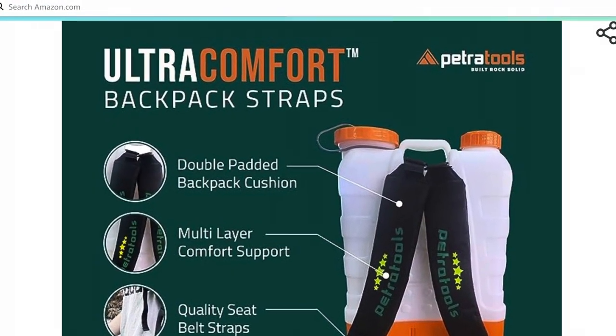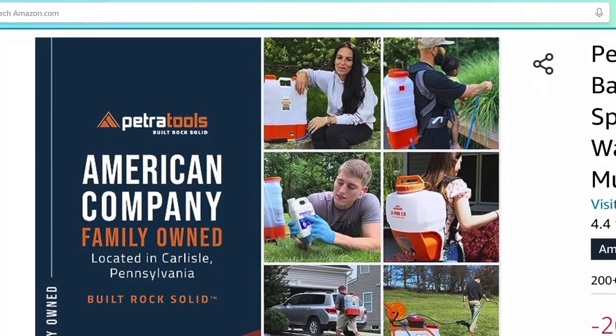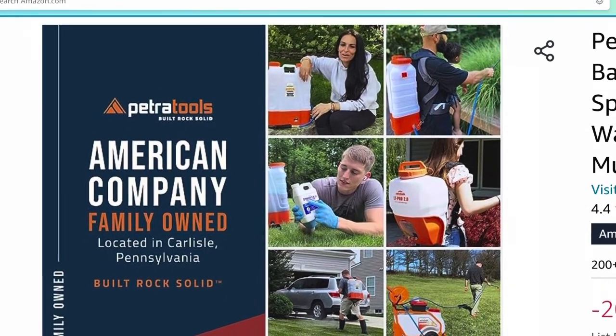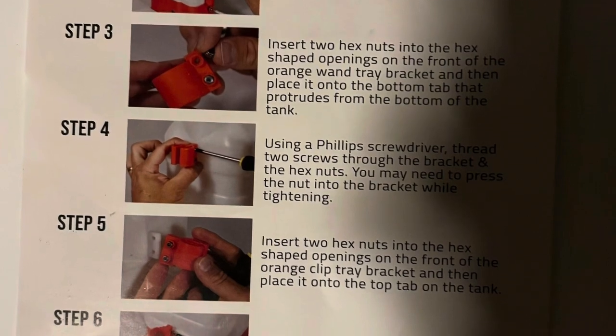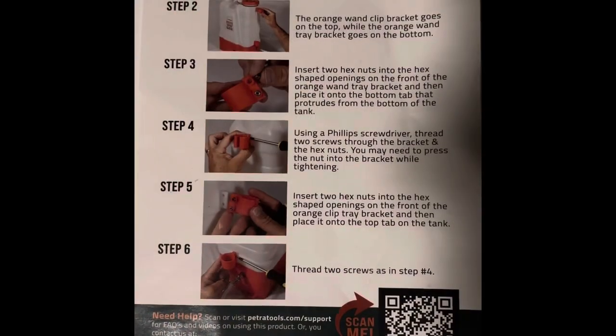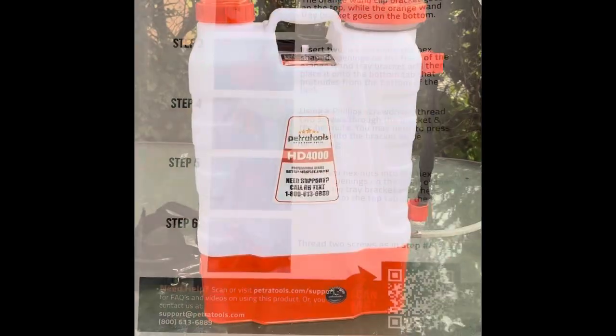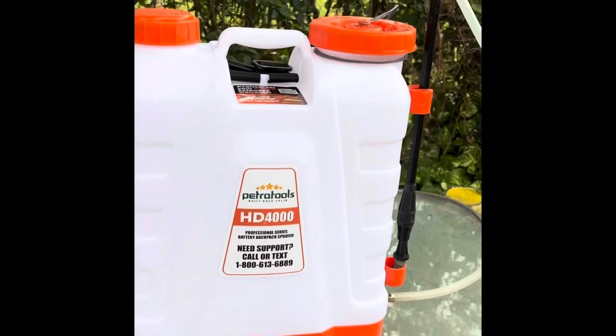I like the fact that it has the backpack cushions. It was easy to put on and to get to all the switches. Everything goes together quite simple — just follow the steps. Make sure you use Teflon tape for everything that has threads on it.